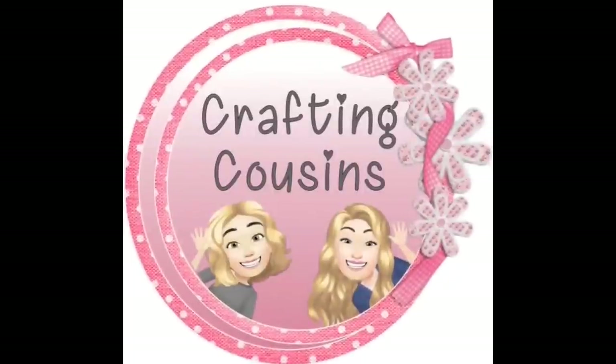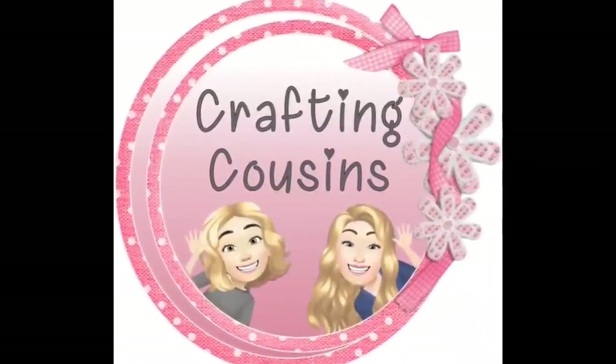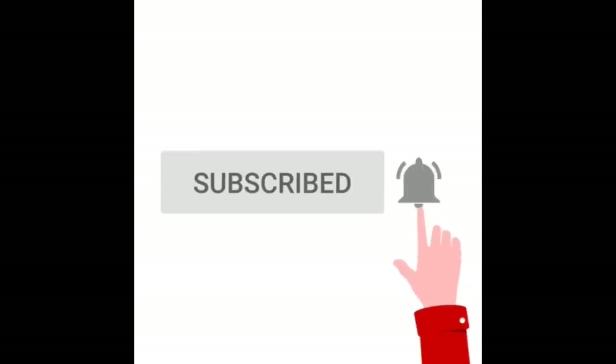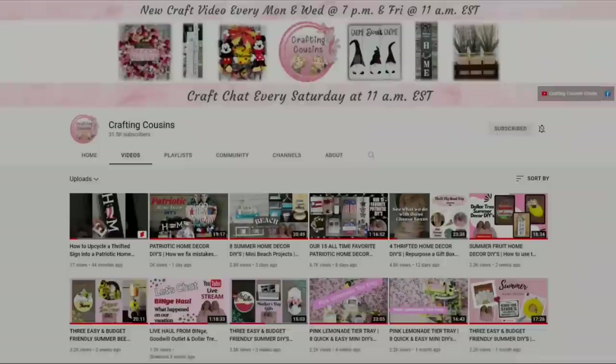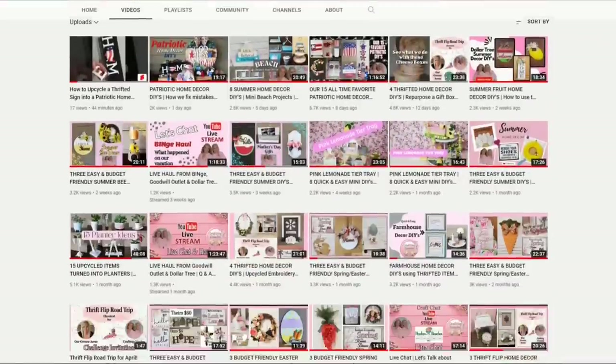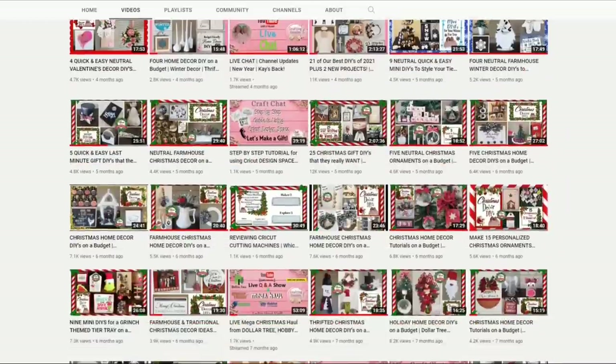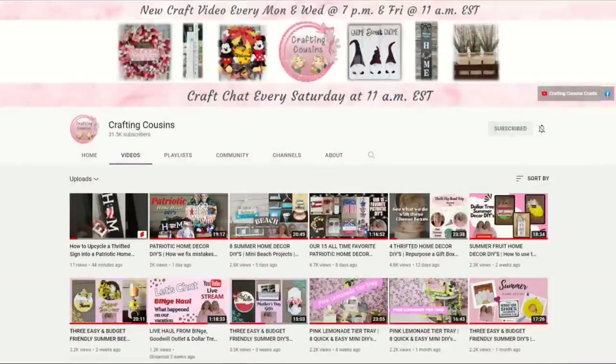Thank you for stopping by our channel today. If you are new here, we hope that you will subscribe by clicking on the little button below. Make sure you ring the bell so you will be notified every time we upload new content. We upload new videos each week offering a variety of DIYs, trash-to-treasure projects, and tips, tricks, and hacks. We just know you'll find something you like with Crafting Cousins.